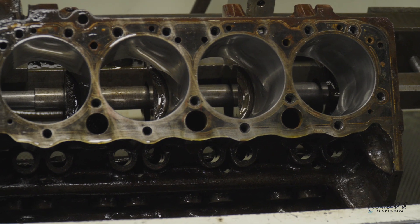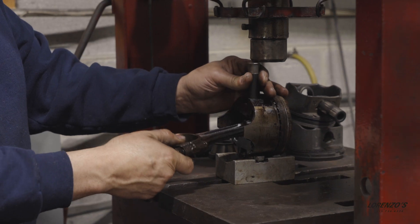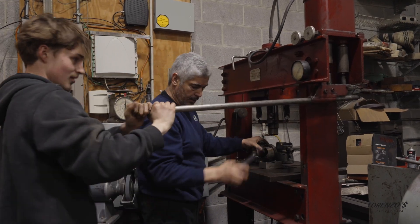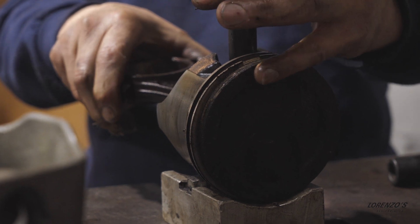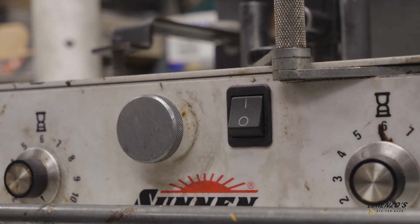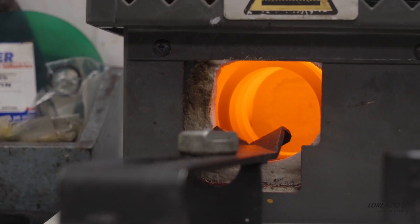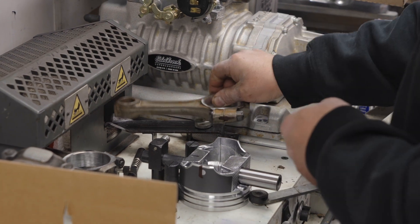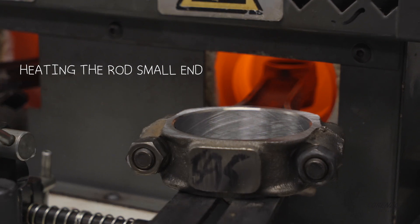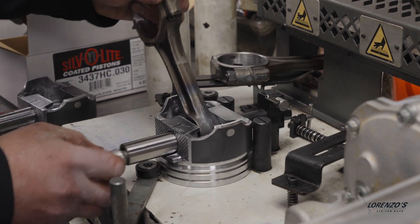Since we did expand the bore, we're going to need bigger pistons — but with that being said, we can keep the rods. Next door, Marco and Brett are getting the wrist pins out of the pistons. From there, the rods go into a Sunnen CRH-60, a rod heater. The small end of the rod needs to get superheated for the new wrist pins to be able to fit in. This process has to be done with speed and accuracy.